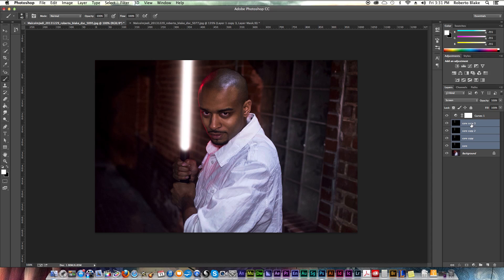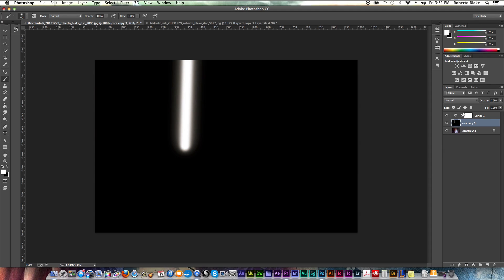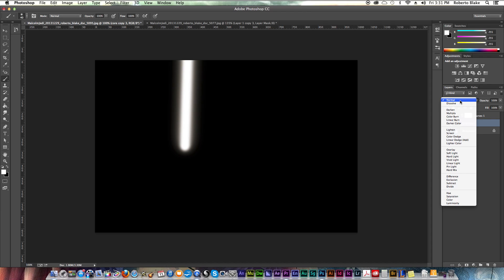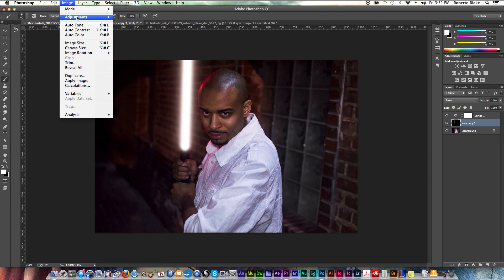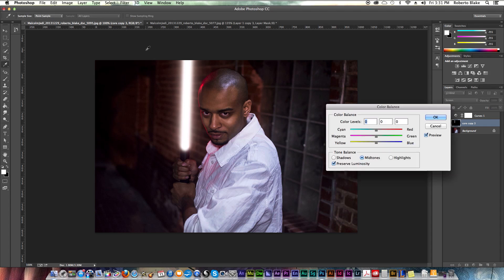Now I'm going to select all of my core layers and merge them. You can do that with Command E, or Control E on Windows. That changed the blend mode back to normal, so I'm going to change that back to screen. And that's our primary base of this effect. The next thing I'm going to do is go to Image, Image Adjustments, Color Balance.